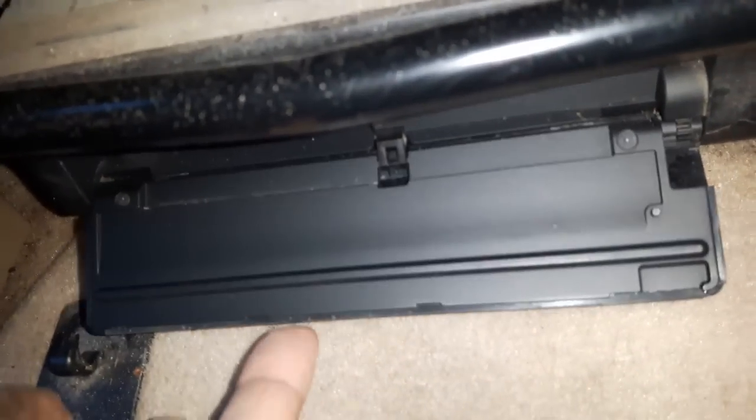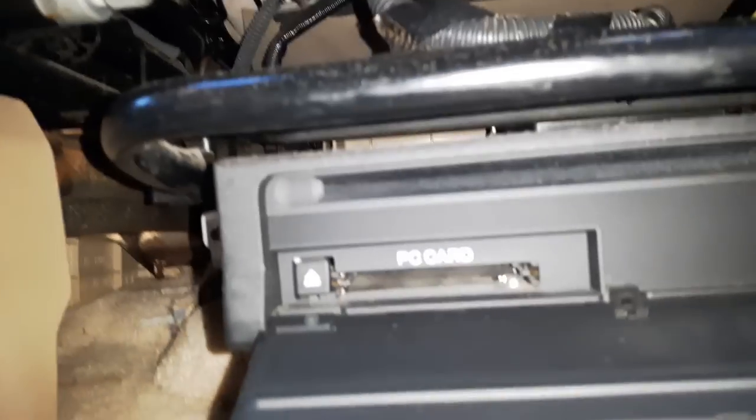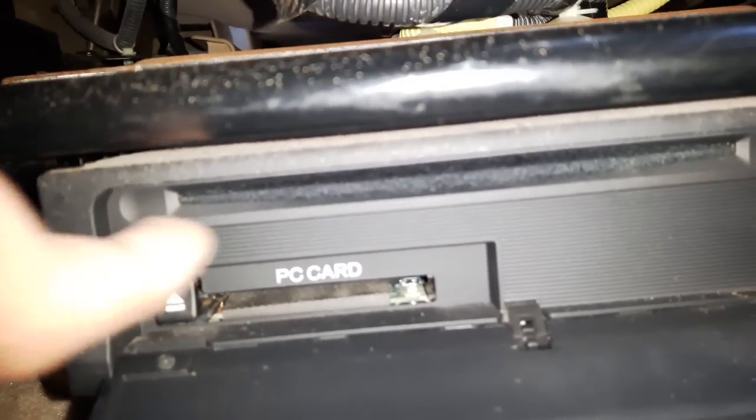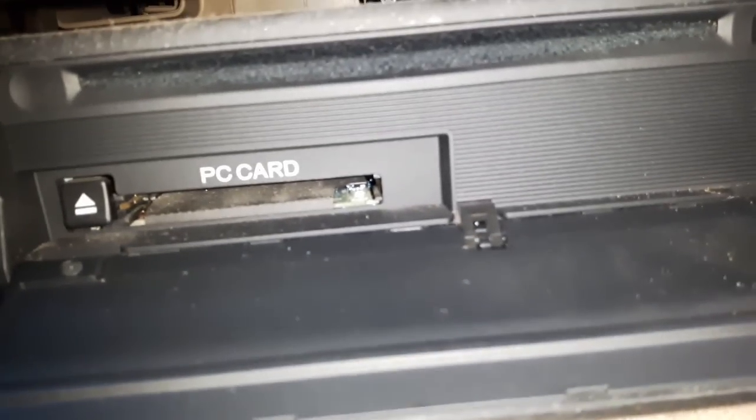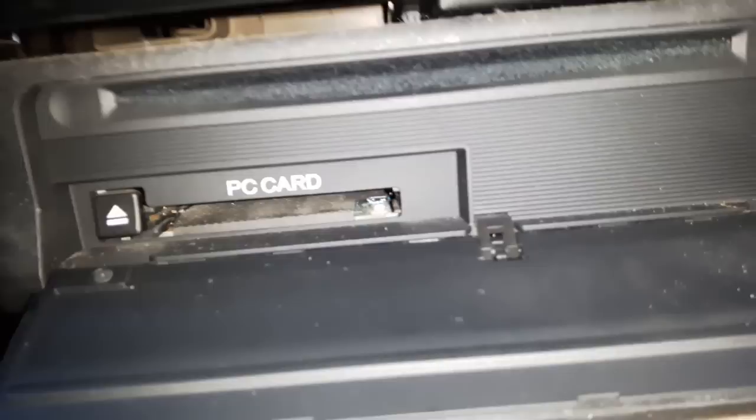This cover actually stayed open, and if it's open the nav will not work. There's a slot right here with a small black button — make sure this slot is clean and that the button is functioning properly.